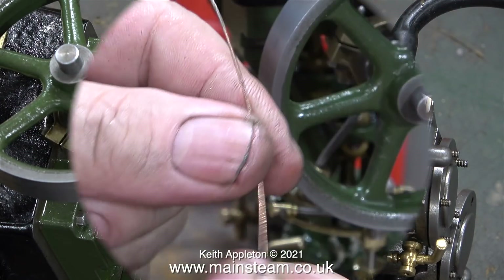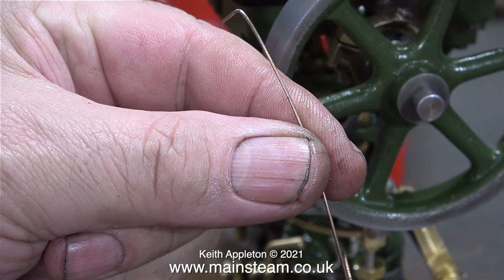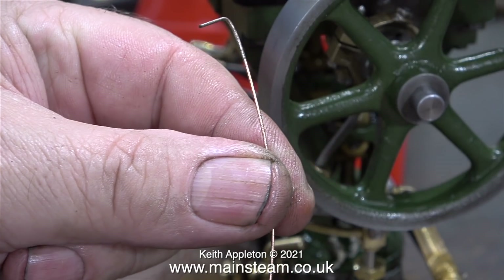Now I've fitted the reversing gear, it's even more difficult. My scriber was too big for this job, I bent a piece of MIG welding wire and I tried to use this. In the end, I gave it up.